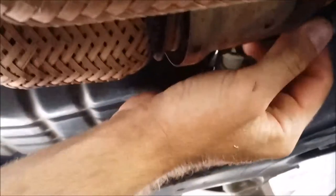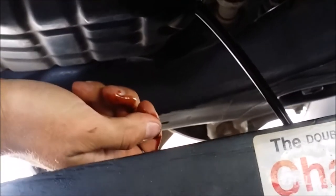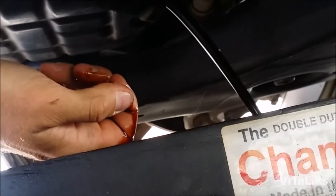Now we're under the vehicle. We're gonna remove this plug with the socket — we're gonna drain our oil. I already loosened it with the socket so I'm gonna use my hand to finish removing it. There you go, that's all it is.